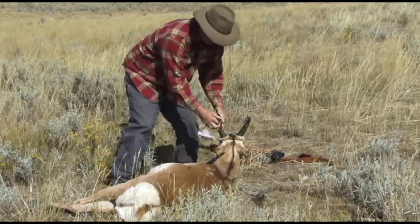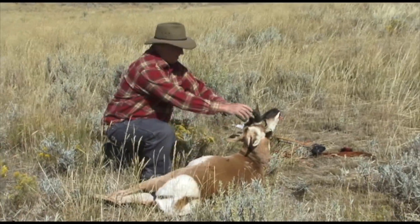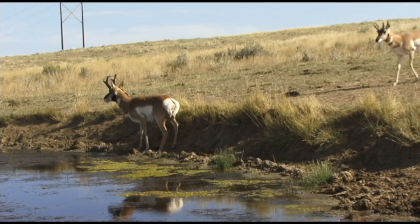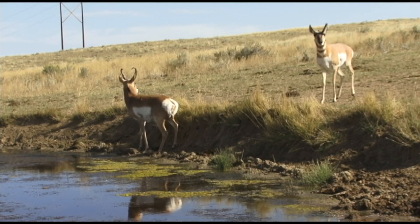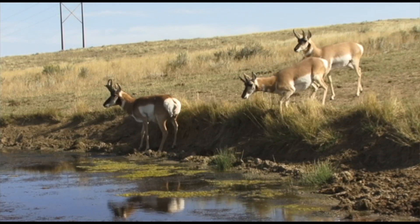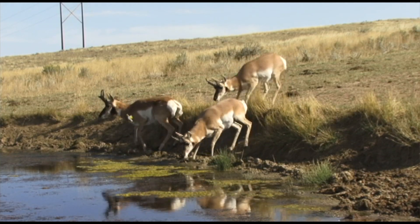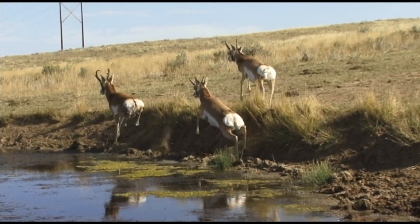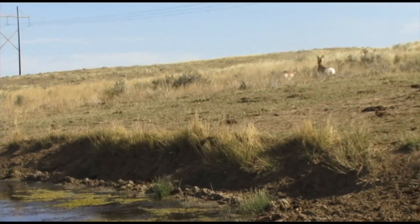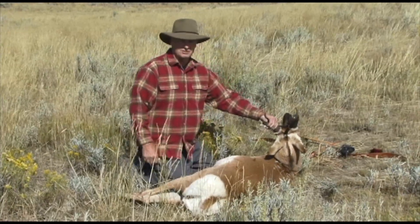What a nice buck I took here this morning. He came in with two other bucks. My shot took him pretty much in the heart — he just started moving when the arrow hit him and went only 40 yards, which is the most important thing to a traditional archer or any archer.